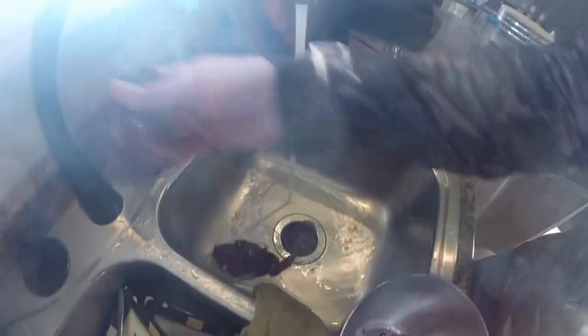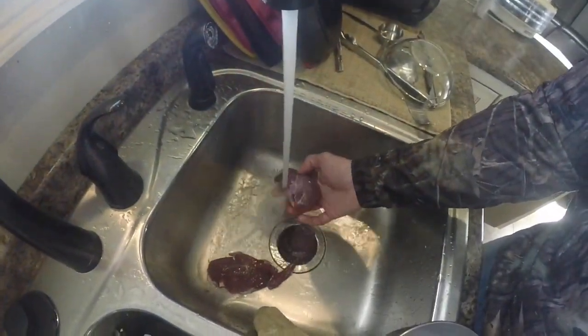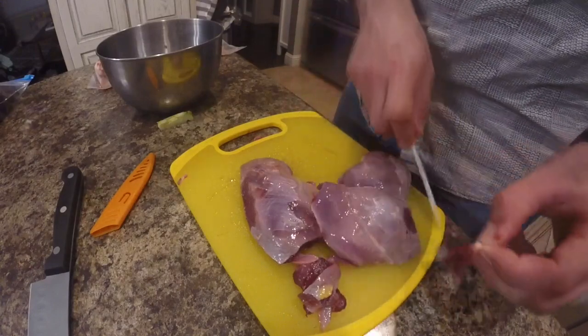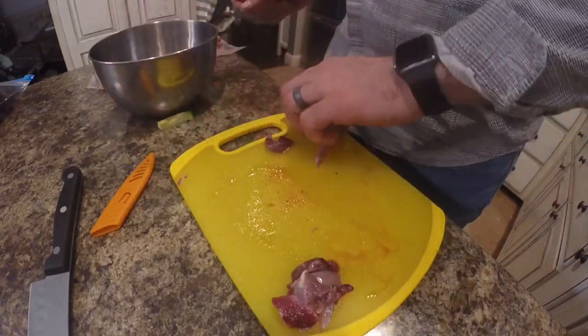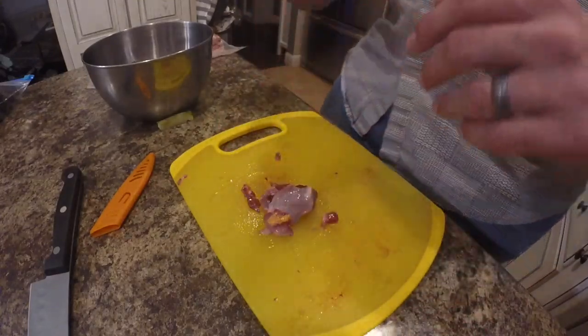Be sure you check these pieces of meat for pellets — we're going to be cooking these whole and you don't want to bite down on a pellet during one of those juicy delicious bites. We're just going to stick it back in the bowl, and everything is prepped and ready to be cooked.